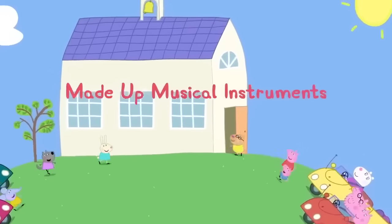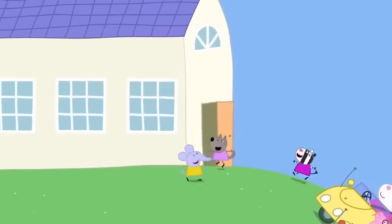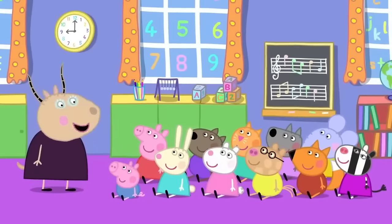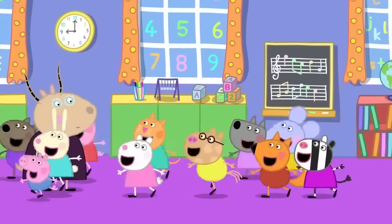Made up musical instruments! Peppa and her friends are at the playroom. Today, children, we will be playing musical instruments. Hooray!